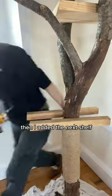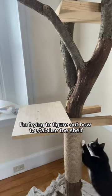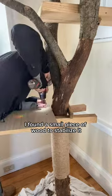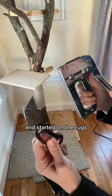Then I added the next shelf. I'm kind of winging it because I've never done this before — I'm trying to figure out how to stabilize the shelf. Kitty came by for a quick test. I found a small piece of wood to stabilize it really well. Next I trimmed off the end of an unnecessarily long branch and started on the rugs.